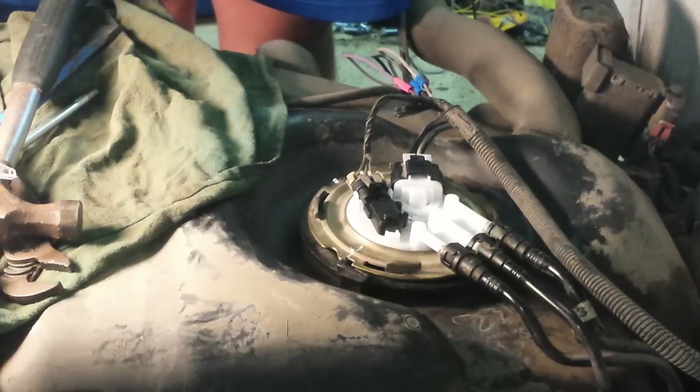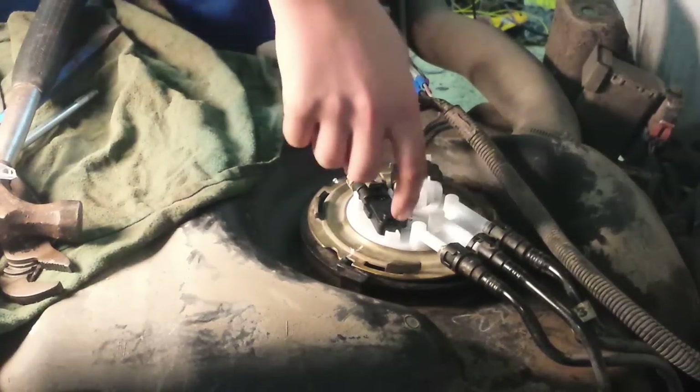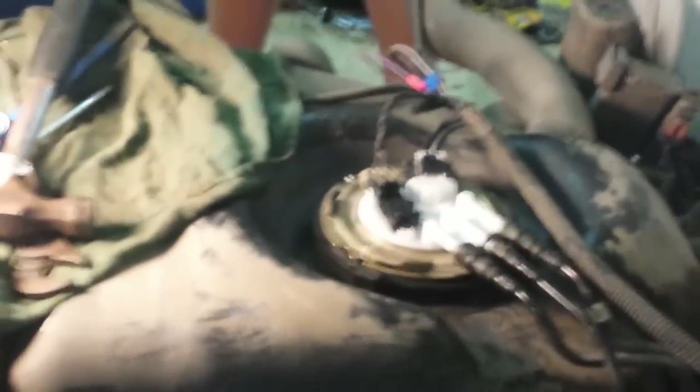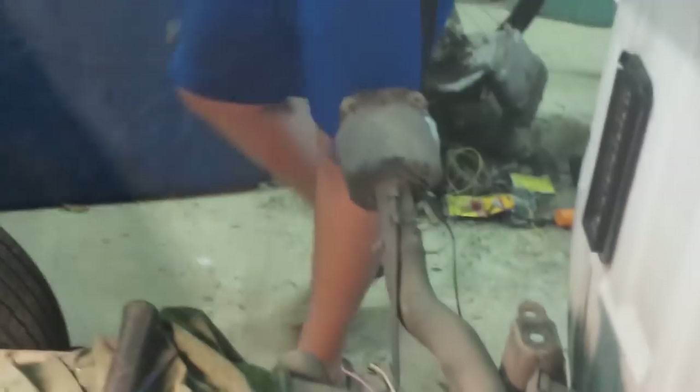Now we're ready to test our fuel pump. Turn the key to the on position without starting it, and have somebody sit back here with their ear near the pump to listen for it to buzz. There it is! Do it a couple more times and listen for that buzz each time. You want to prime the system a little bit since you ran out — get some pressure in there. Do it three, four, or five times. Then we'll give her a start up. There we go — my truck started and it's fixed. Fuel pump's done.